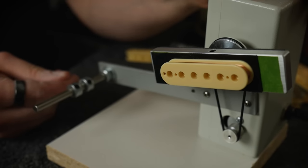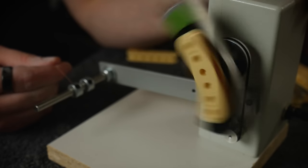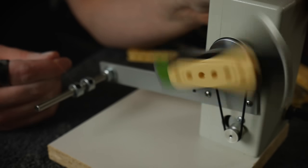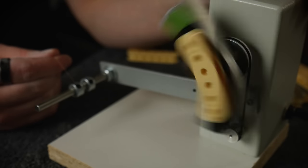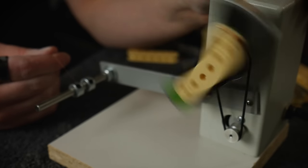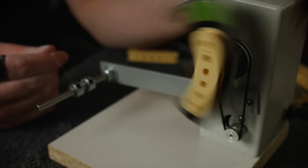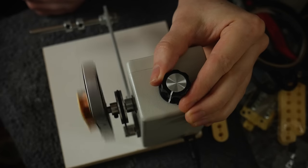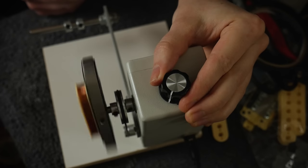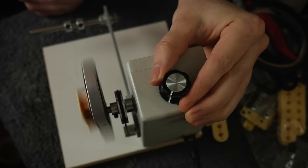Much is made of the output of a pickup — far too much, in my opinion. The output alone doesn't tell you much about the sound of the pickup, only how loud the signal will be. In real terms, the output is simply the voltage amplitude of the signal leaving the pickup. There are three physical parameters that determine the output of a pickup. One: the total DC resistance of the coil. This is the one that everyone makes too much of a deal about. This is simply the resistance reading of the copper from start to end, and in itself is affected by two things.